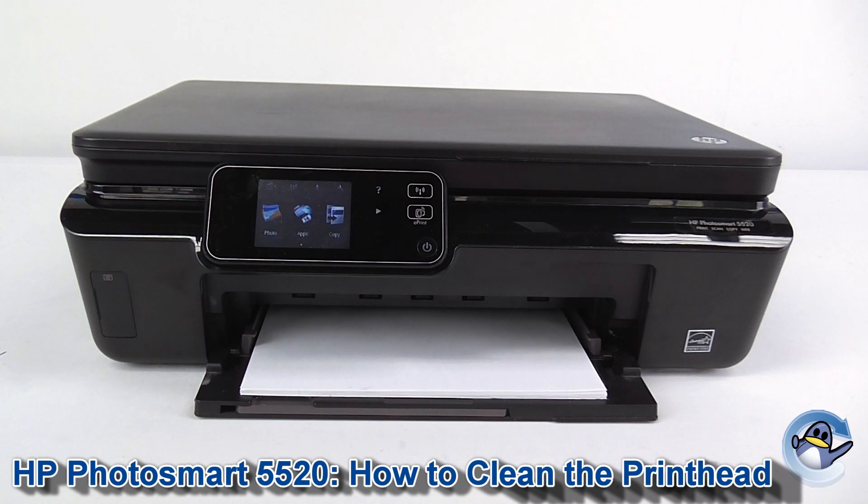Hi, today I'm going to show you how to clean the printhead on a HP Photosmart 5520 inkjet printer.